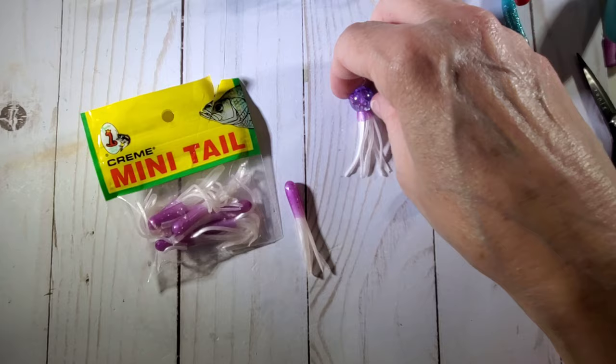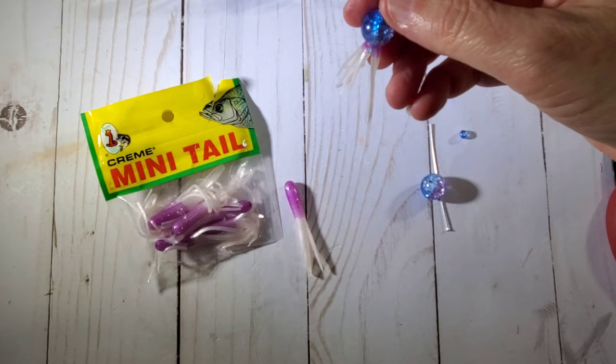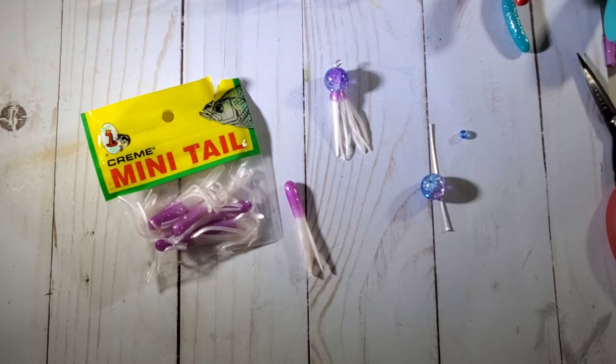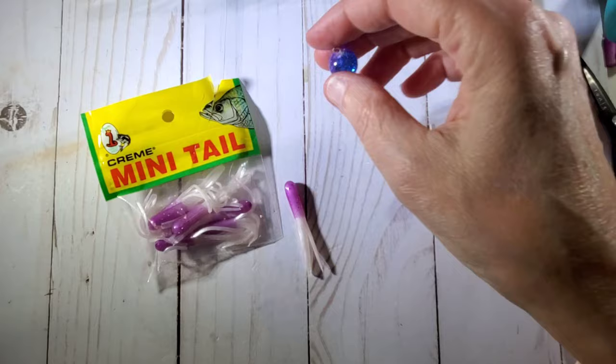I've been working on a lot of mermaid under-the-sea type projects lately. And I was watching a video and I saw this lady make these cute ones. Her channel is Crafty, so I will have her link down below with the original tutorial. They're so cute and really easy to make. So again, that's what it looks like — we're going to make this.